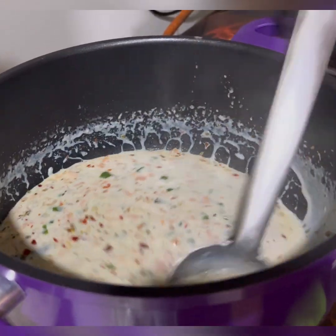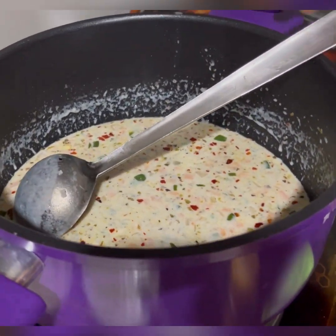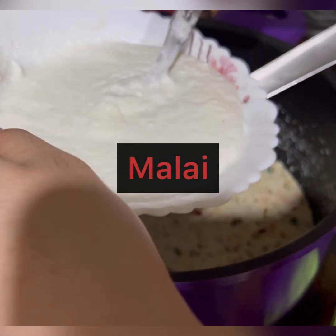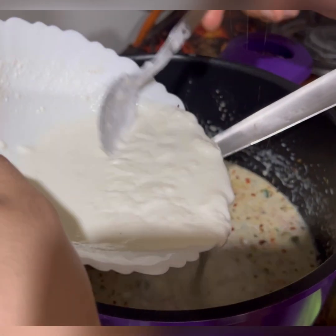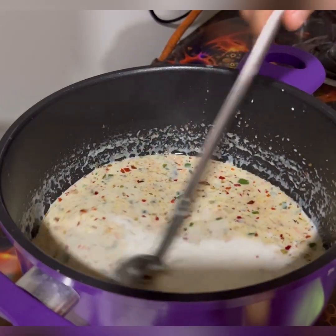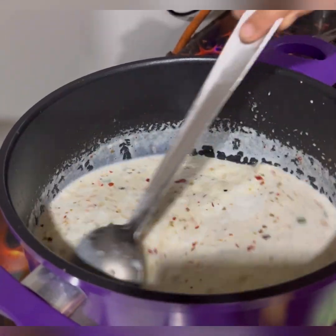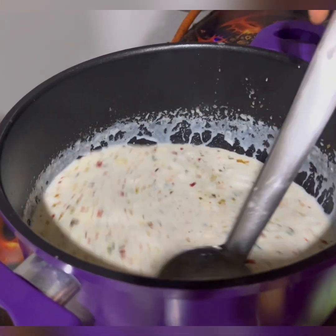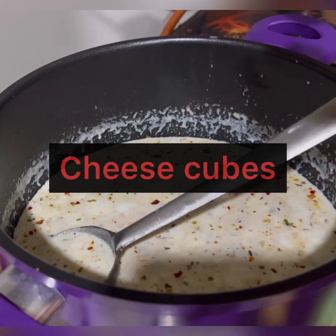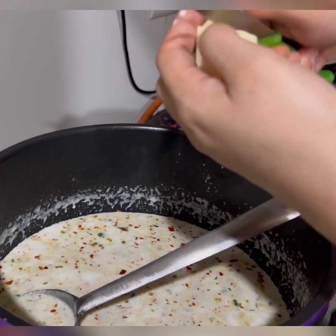Friends, I have added all the masala. Now I will add malai — I have added a bowl of it. The sauce will become thicker. You can see the malai has been added. Now I will add cheese cubes. I will add 2 cheese cubes, and keep 1 cheese cube for garnishing later. I will add the cheese in pieces.